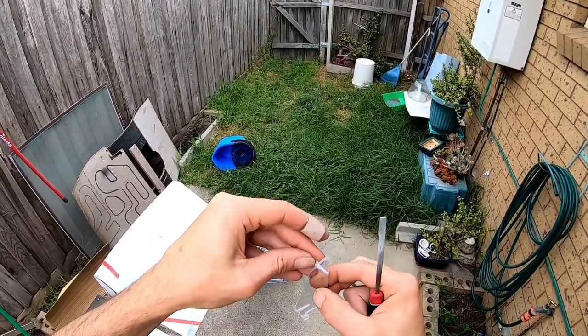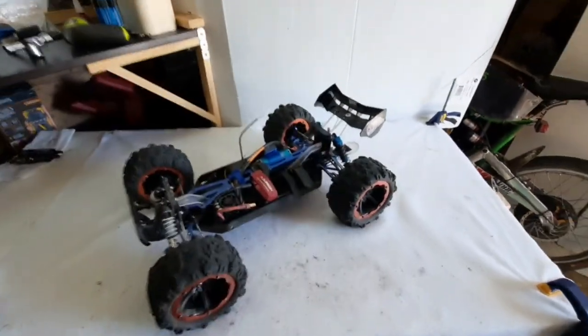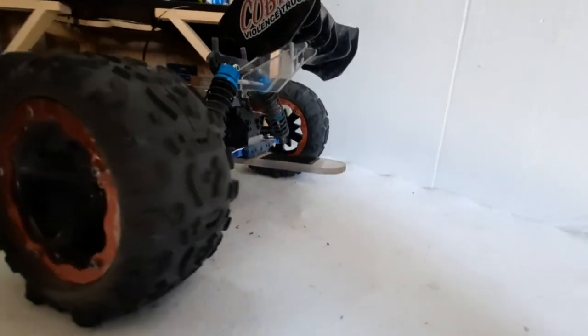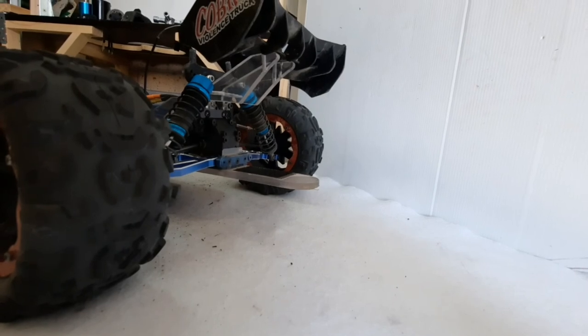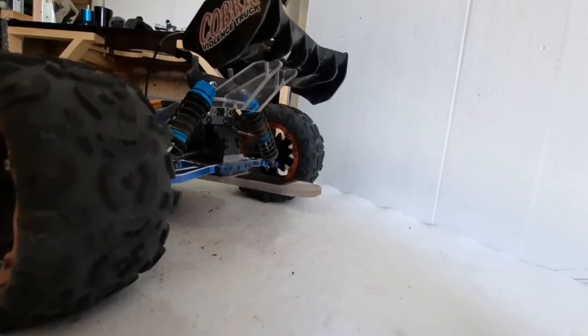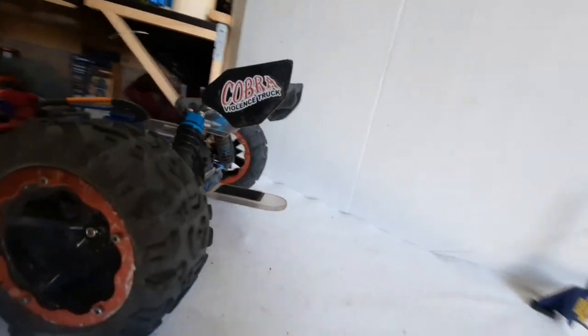I managed to get them both done in about an hour and a half, which is pretty good. They're not exact, but as I said I'm not looking for precision - I'm looking for practicality and strength. These are going to be much stronger than the originals, so I'm very happy with that.